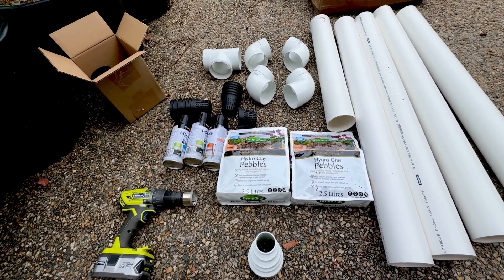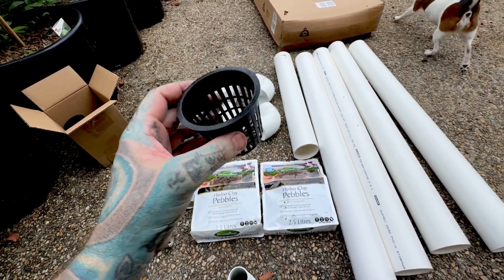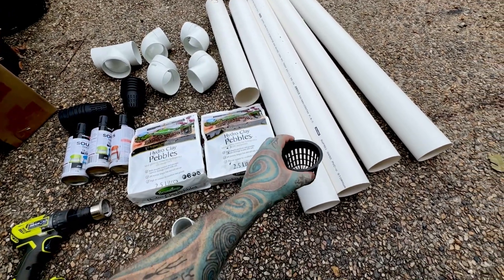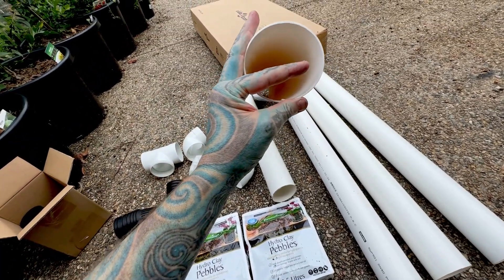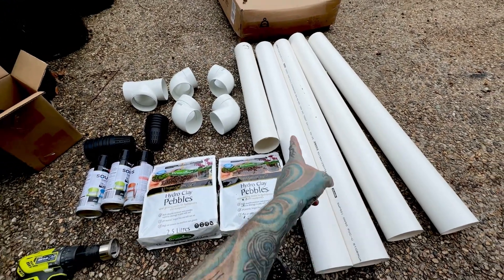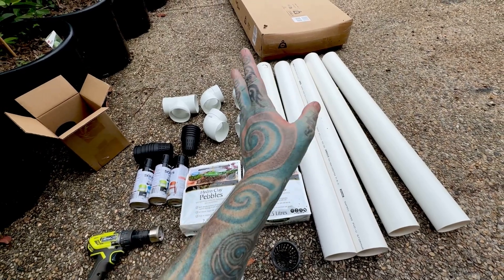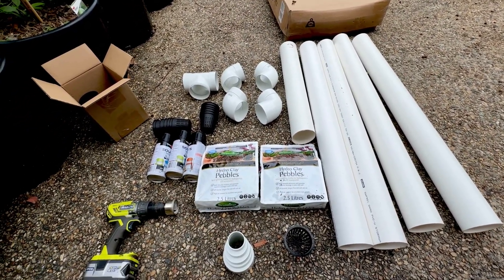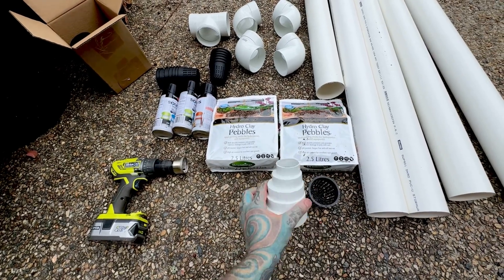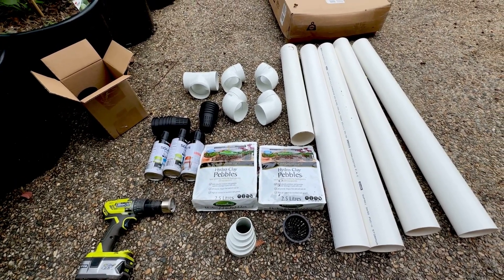These are hydro clay pebbles — you can get them from hardware places or buy in bulk cheaper from hydroponic shops. You'll also need elbows, PVC pipe, and these little mesh pots you can get from eBay or hydroponic shops. You want the pot big enough for what you're growing, but not touching the bottom of the pipe — it should hover above so it's not continuously sitting in water. You'll also need spray paint, because you want to paint the pipes or the sun will break them down over time, giving you a few more years out of them. A drill is needed — even an old glass drilling bit will work on plastic fine.